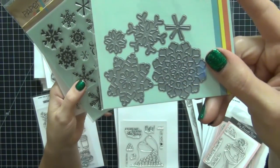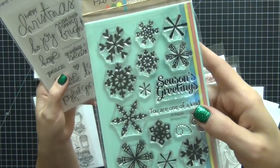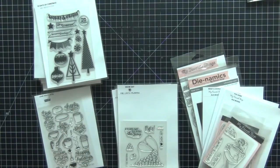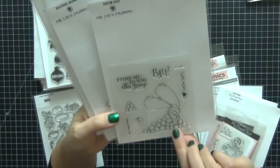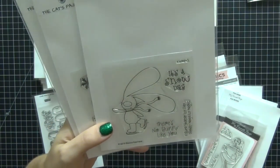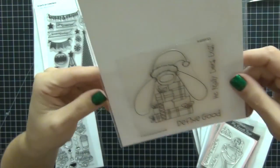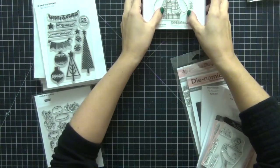I have some Paper Smooches items next. These little number dies are going to be used for the numbers on each page — I think that's going to be really cute. And I have snowflake dies that I might back the numbers with. I have the Fresh Snow snowflake stamp from Paper Smooches and the Joyful Greetings set — I just can't locate the dies right now. I also love the bunny stamps from Cat's Pajamas. I have Snow Day, Skating Bunny, Freeze in Season, and Define Good. I love my bunny stamps and I'll be using those as well.